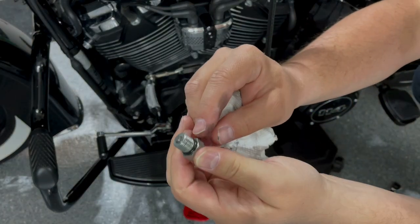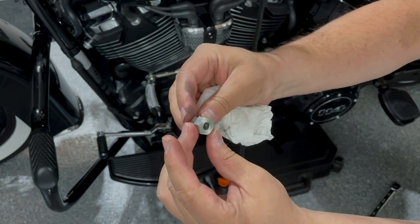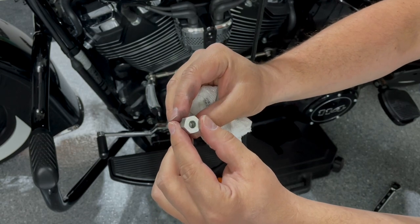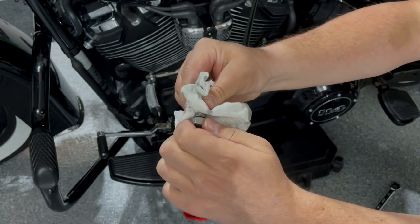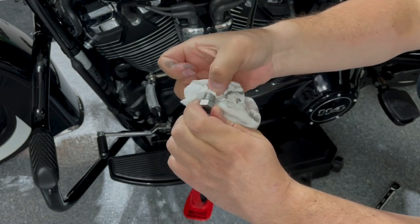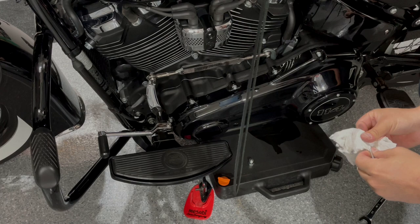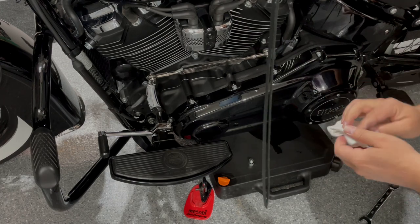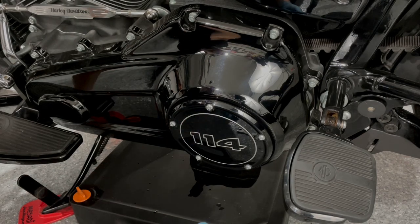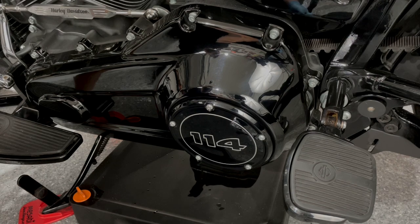There is a tiny o-ring on the plug which will have to be replaced — this is part of the gasket kit that Harley provides. You can use an Allen wrench, but I just prefer a traditional wrench. I'll put the screw back in and let it drain for a few more minutes. After cleaning the plug, you will remove the old o-ring using a small screwdriver to pry it off, and then pop the new o-ring on.